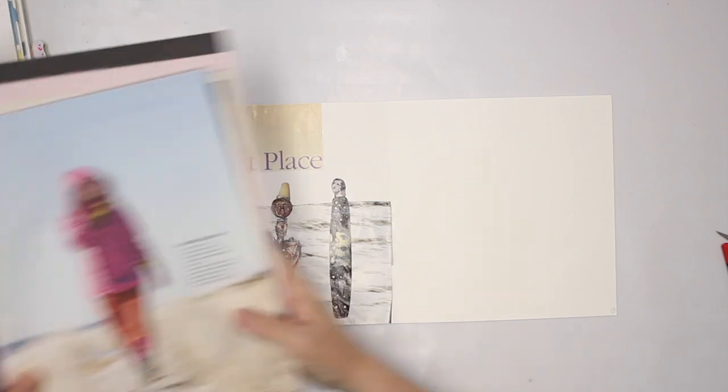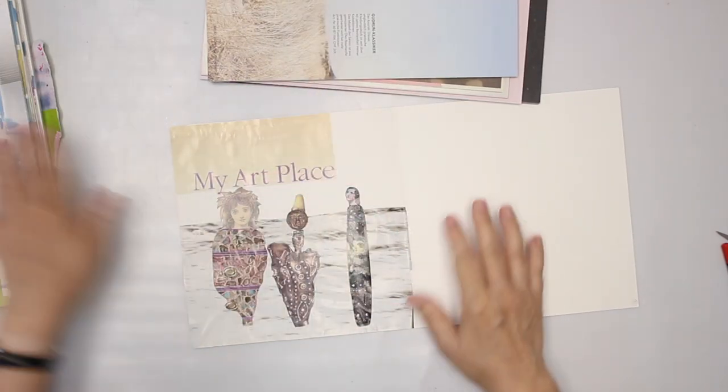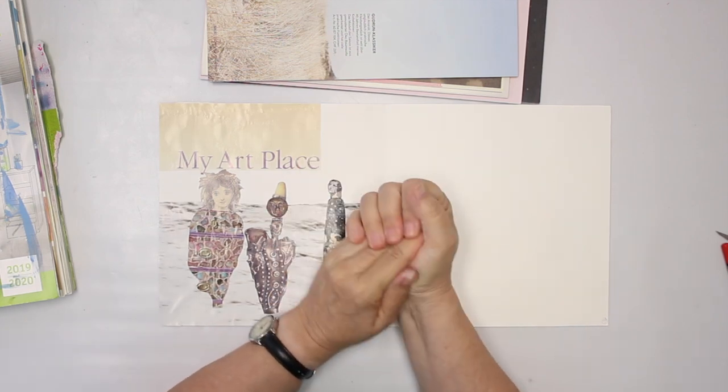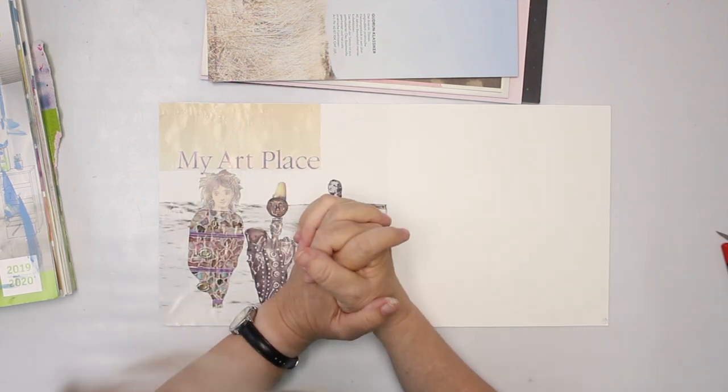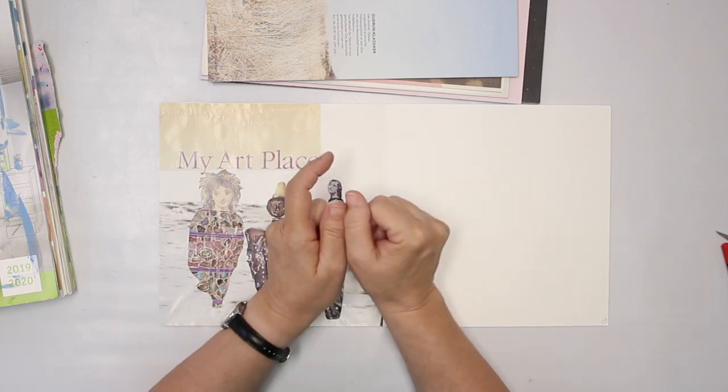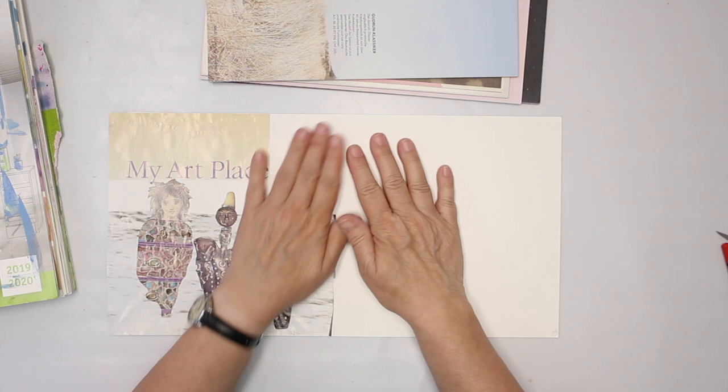Hey, it's me again with the second video for the challenge over at Instagram called August. Today, I'm going to do an abstract collage on this side here.